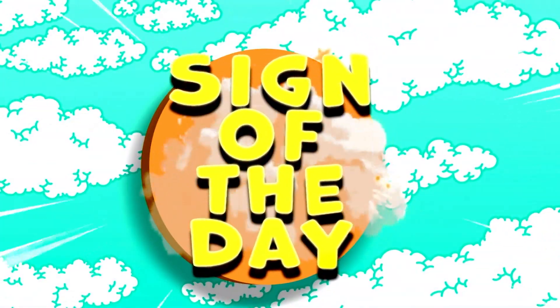3, 2, 1 — Sign of the Day! Hi friends. Are you ready to do some signing with me today? Perfect. Let's get our hands ready.